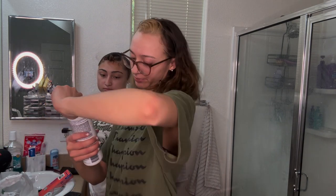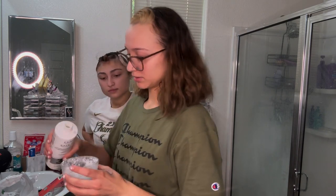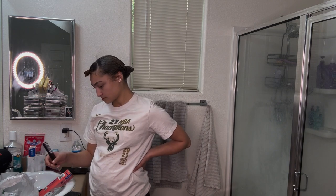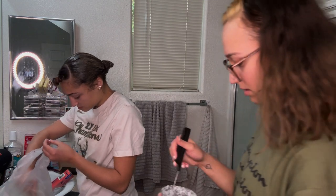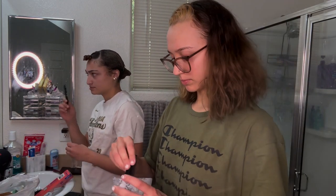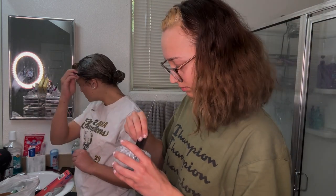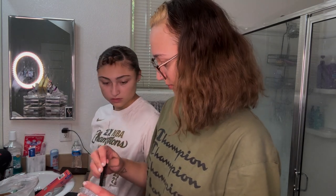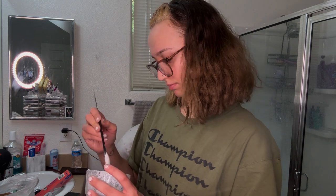Okay so basically the bleach is really easy. You just put the powder in here — boom — and you take the developer. This is 30 developer. Take some more developer, do a little bit at a time. I don't have the little brush so we're using what we got.